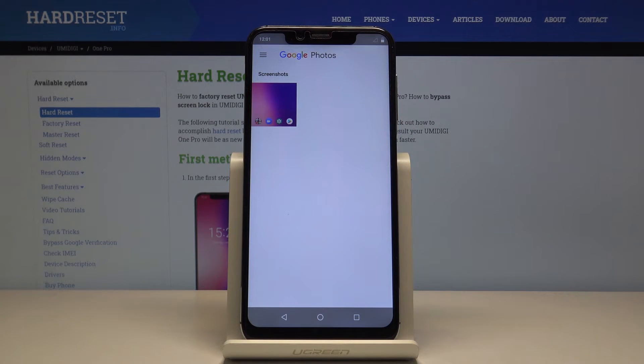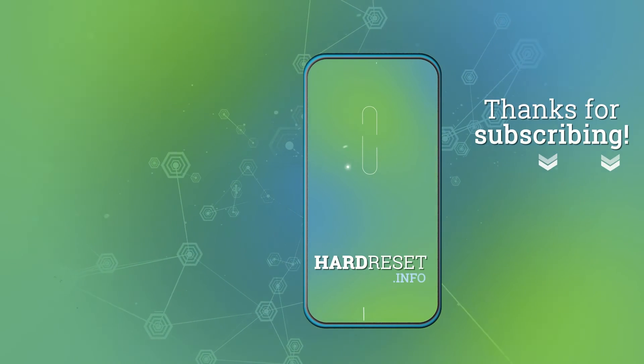So that is how you would capture a screenshot. If you found this very helpful, don't forget to hit like, subscribe, and thanks for watching. Take care.